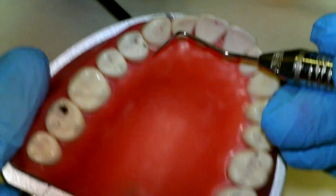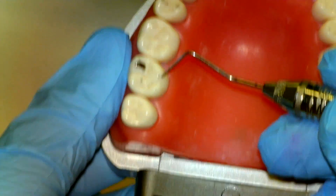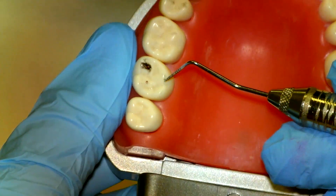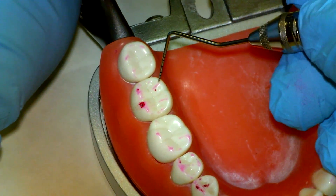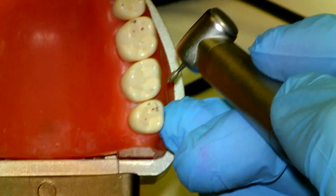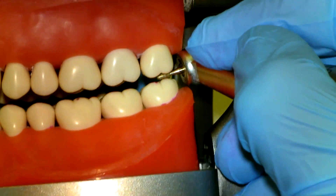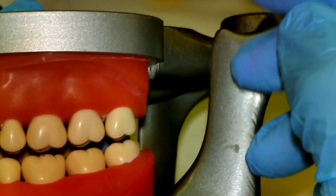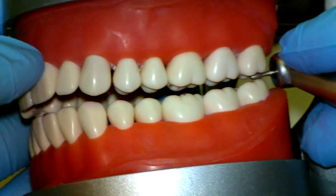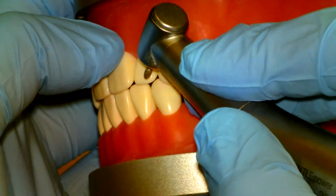We have three points on this premolar that correspond with three marks on the molar. Going through the criteria, we see contacts on non-functional areas, so we're going to grind those — we'll leave the functional cusp alone. Remember, the closer you are to the posterior, the less you'll probably need to adjust. Since this is on a hinge, if you're open a little bit in the back, you'll be much wider in the front. A small adjustment in the posterior goes a long way in getting the anterior to close down.